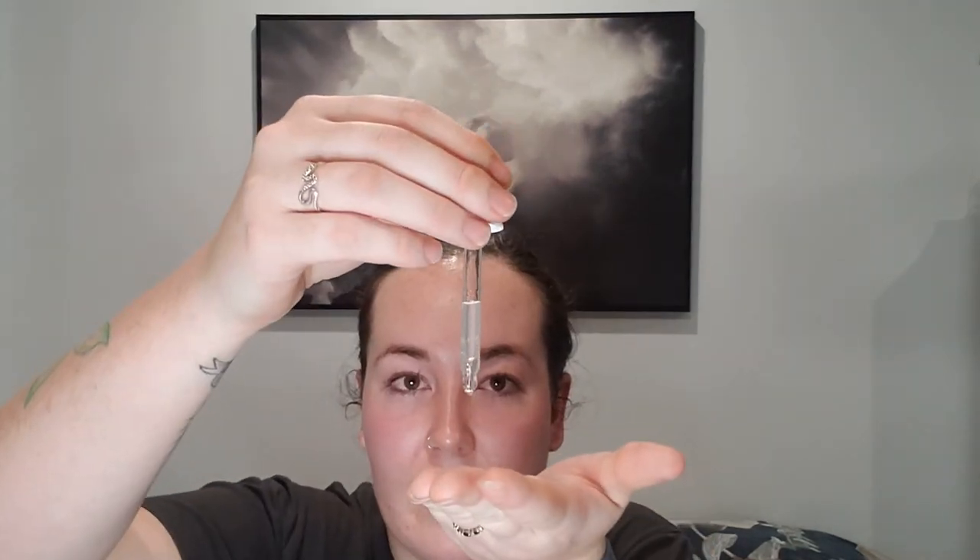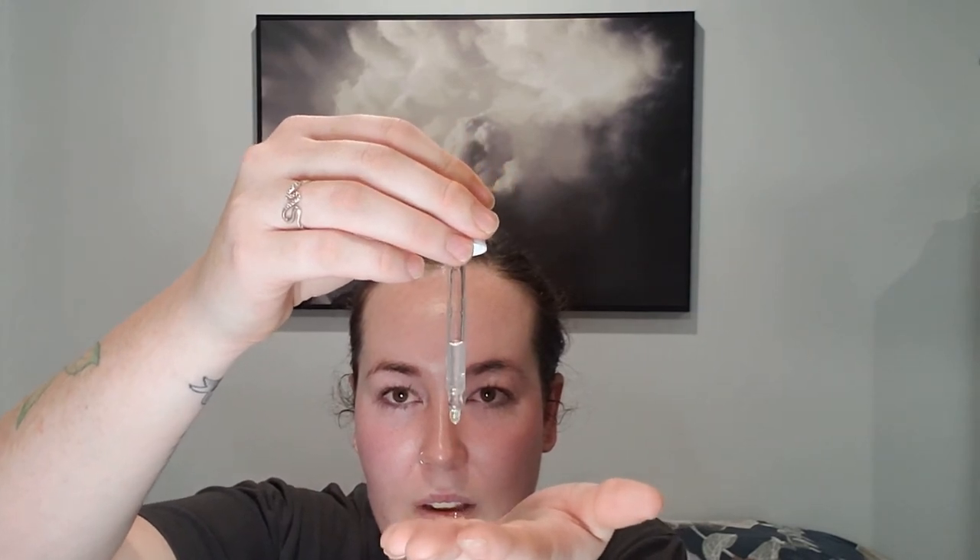I'm going to rub the serum on first and then pat it in. Always wash your hands before applying your skincare or makeup — it's important regardless of a pandemic or not. I like to rub it on first so I know it's covered my whole face, because when I pat it I sometimes miss areas and it's already dry. Everything soaks up really quickly when I get hot before doing my skincare routine.